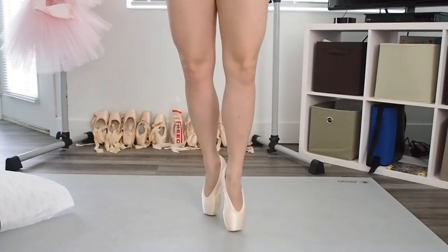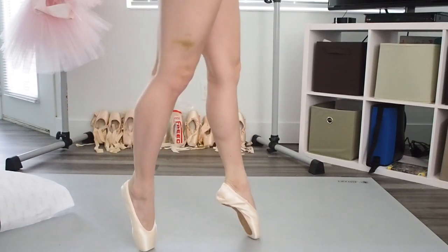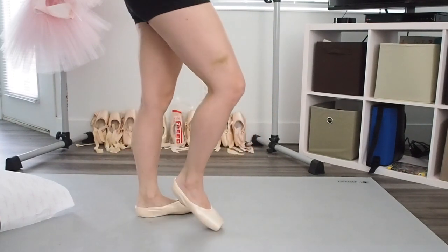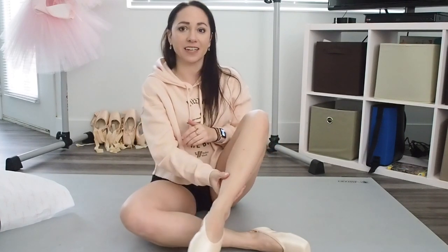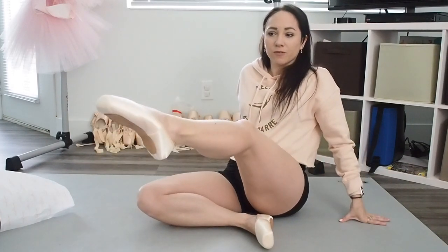My left one doesn't feel as bad; that right one feels pretty bad though. These are the softest shank that they make, and that's as much as I can get through them right now. I can tell you right now, without having worn them for class or anything, I don't see these being a shoe I'm ever going to actually wear to dance in — other than taking them to Florida so that I have a shoe to wear in the humidity that won't break down.